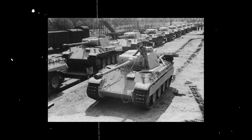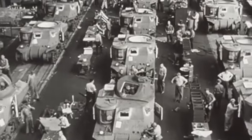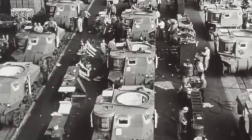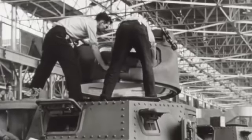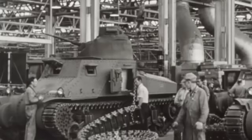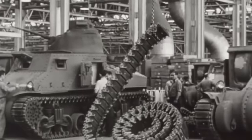Following the introduction of the Panther and Tiger tanks in 1943, the U.S. Army took notice of their impressive armor and firepower. Consequently, the Army Ordnance Department prioritized developing an M4 replacement that could fight toe-to-toe against these German vehicles. At the time, the Army was already experimenting with the T-20, T-22, and T-23 tank prototypes, aiming to develop a successor to the Sherman.